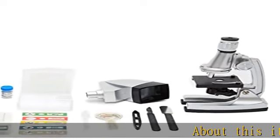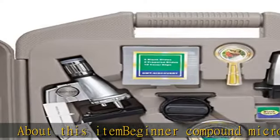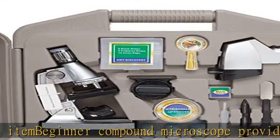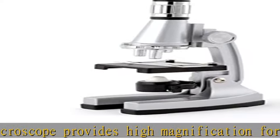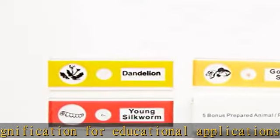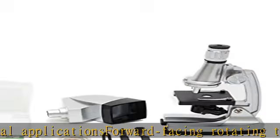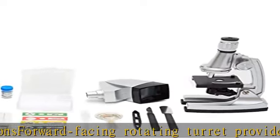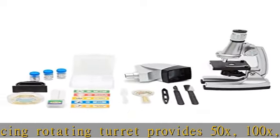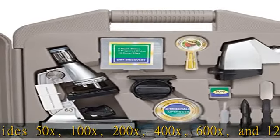About this item: beginner compound microscope provides high magnification for educational applications. Forward-facing rotating turret provides 50x, 100x, 200x, 400x, 600x, and 1200x magnification for educational applications and exploration. Coaxial coarse focus has a rack and pinion focus mechanism on a durable and stain-resistant plastic body. Comes with a 37-piece accessory kit and hard-sided plastic ABS case.